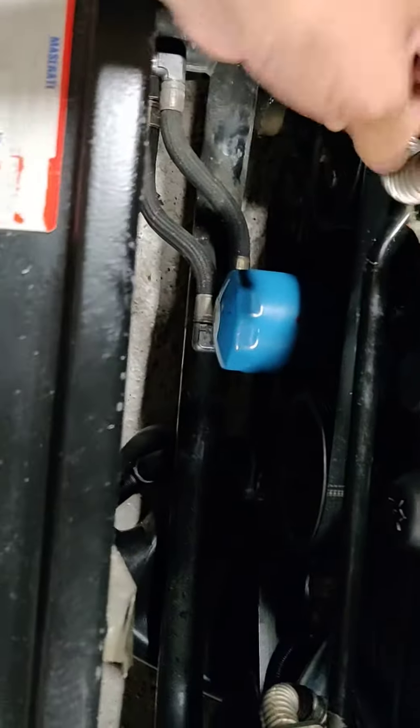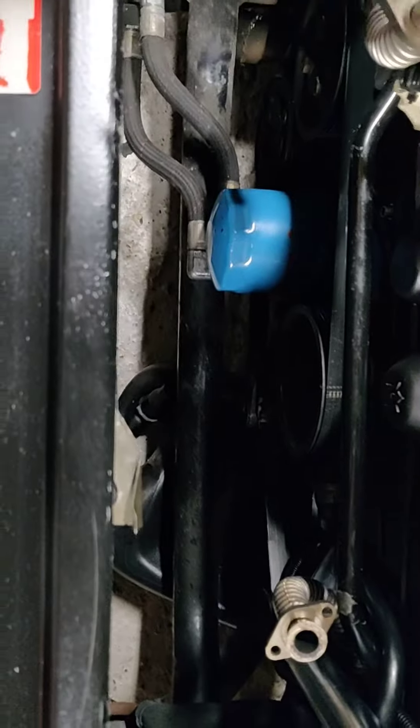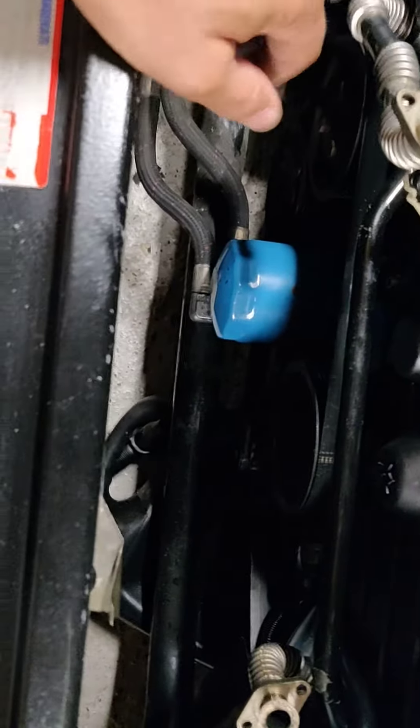Hopefully I haven't bent it too much in the process, and likewise here there's one that goes to there. We can put our little whatever they are on top.